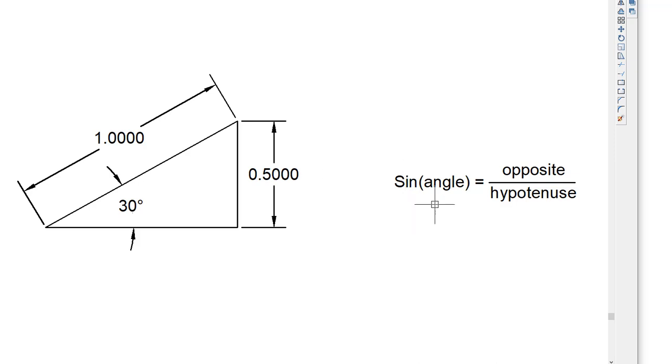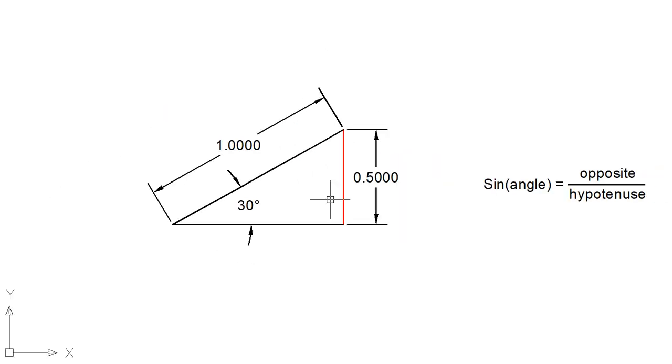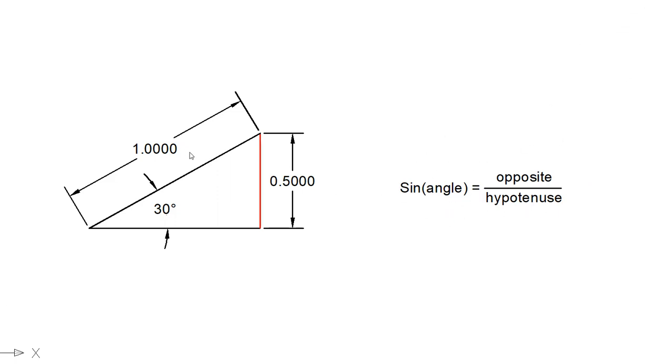The sine of an angle is the ratio of the opposite side to the hypotenuse. If the opposite side is 0.5 and the hypotenuse is 1, the sine is 0.5. This corresponds to 30 degrees.